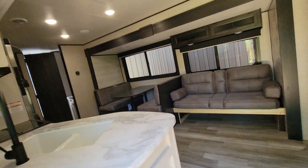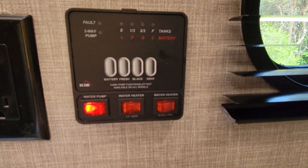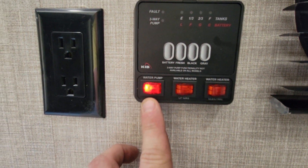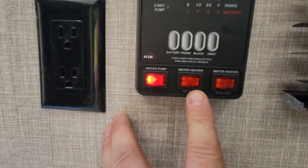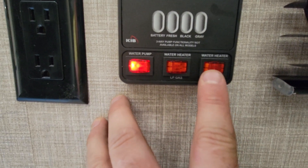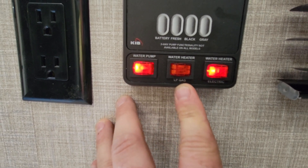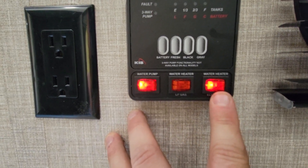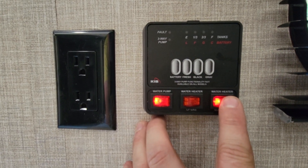The first thing we'll look at is the monitor panel — this is your informational center for the coach. The first button is your water pump; you can leave that on all the time. It gets the pressure from down below up, like an old-school well pump. Next we have two water heaters: one is LP gas and one is electric. I always turn the electric one on because I'm using their electric instead of my gas — it ends up saving us quite a bit of money at the end of the season. That'll take about 45 minutes to heat up, so we always turn them on when we get to the campsite.